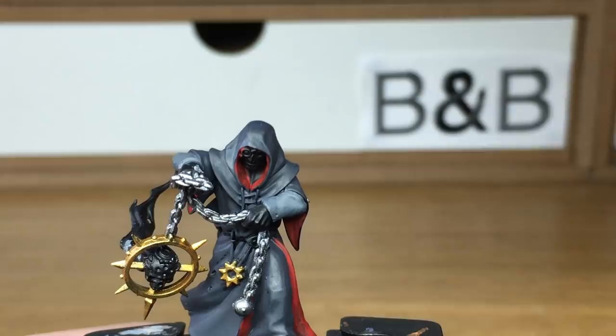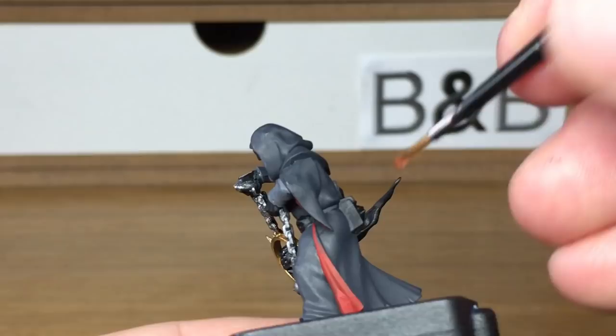Now we're going to use Citadel Mournfang Brown. The only thing that's really for is his belt, the pouch at the back, and the two little straps round the scrolls.